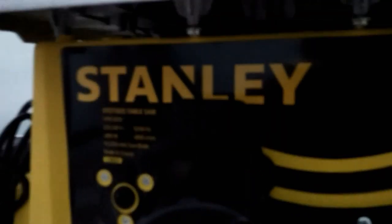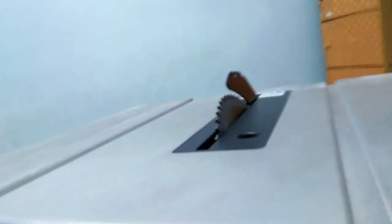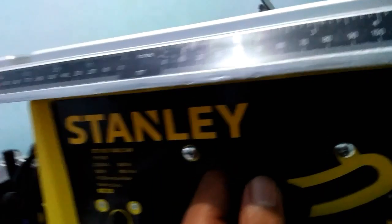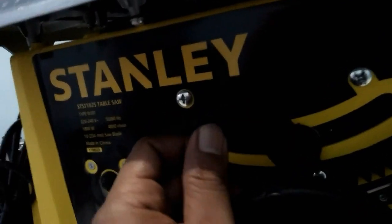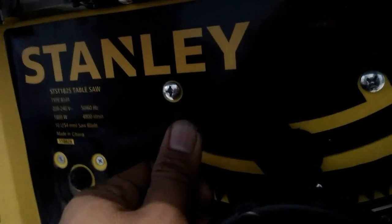Nah kalau untuk tuas yang atas ini, fungsinya untuk kemiringan. Jadi kita tarik ke belakang, nah ini langsung miring, kayak gini. Jadi kita tinggal atur, setelah itu kita kunci kalau kita udah dapat kemiringan yang kita inginkan, kita kunci.